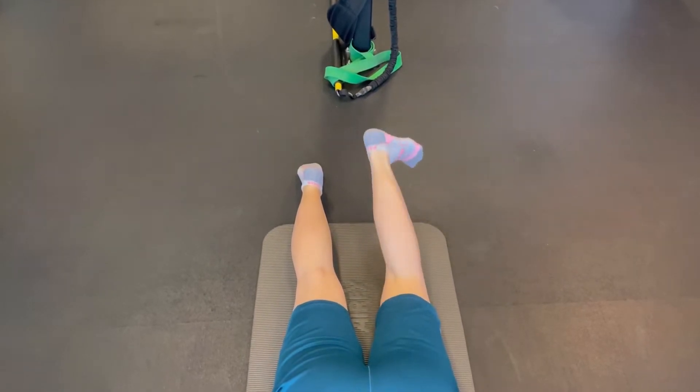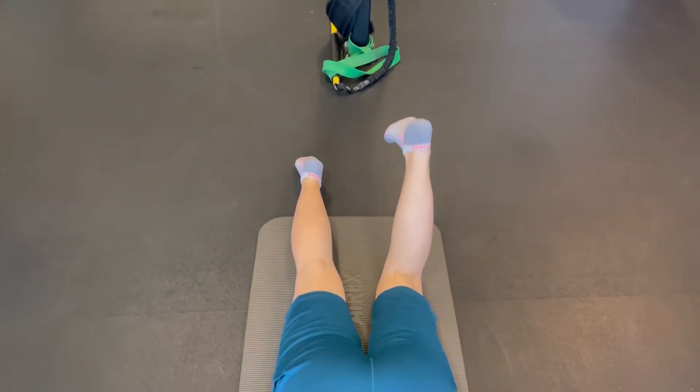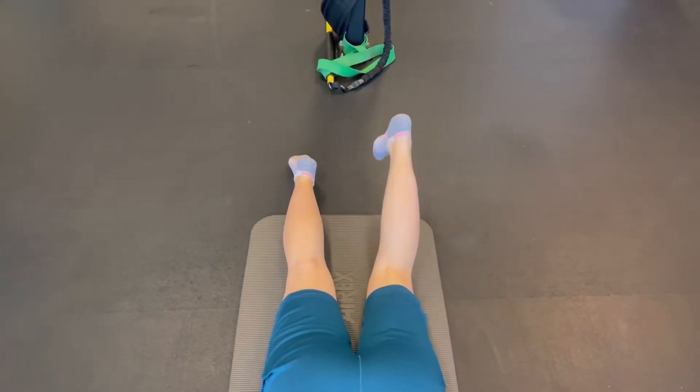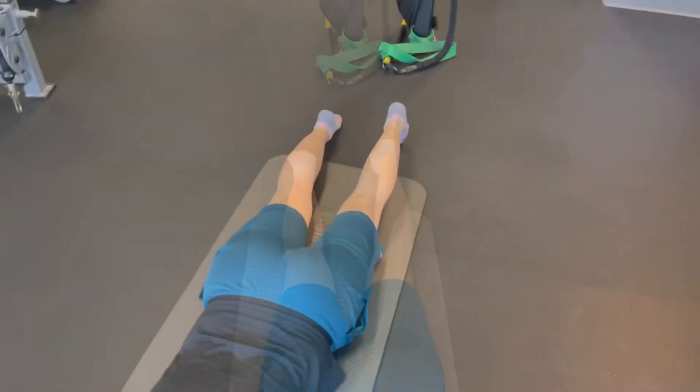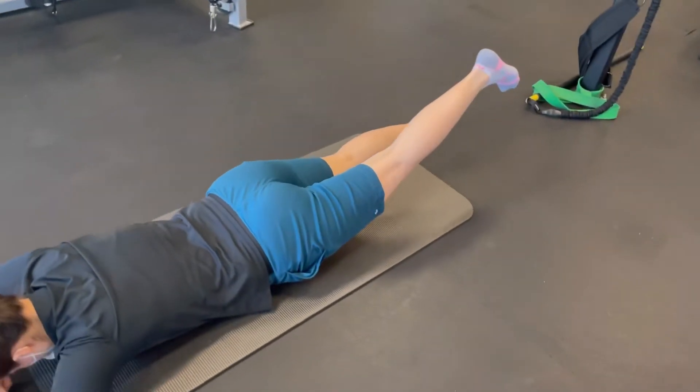We have two hamstrings on the inside that attach to the inside of the tibia and one on the outside. So the hamstrings do bend the knee but they can also bend the knee with slight tibial rotation. All the more reason to make sure that we train and condition the hamstrings in a three-dimensional fashion.